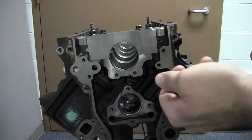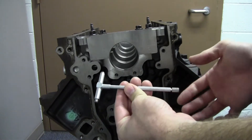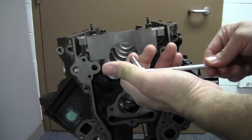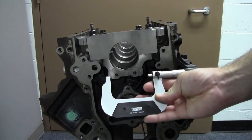Or you could also measure this using a telescoping gauge. All the telescoping gauges have a little T-handle like that, screw on the end, and spring-loaded plungers. Once you get your reading you would then measure the telescoping gauge with a micrometer.